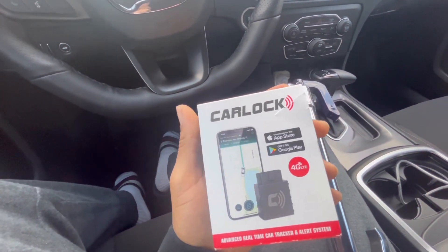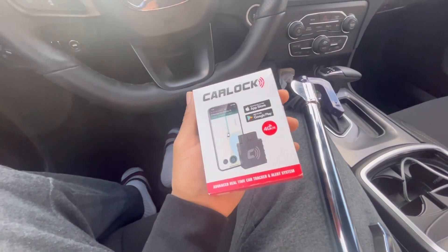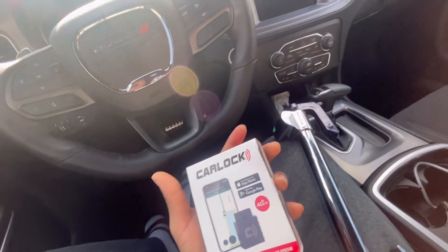It sends you a detection alert — vibration and all that. I heard this is the best. You plug it in at the bottom. I already plugged mine in at the bottom there. I don't know if you can see that. It's right next to the pedal, right here — this thing right here.